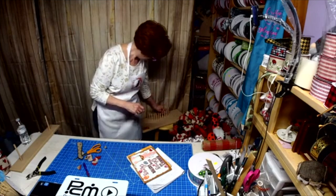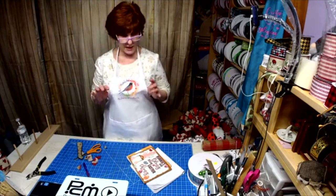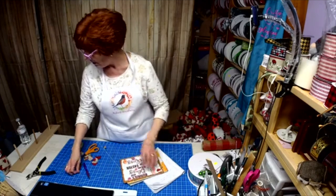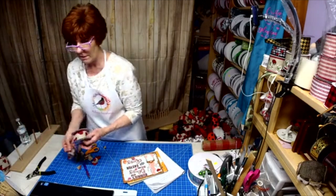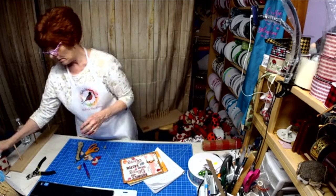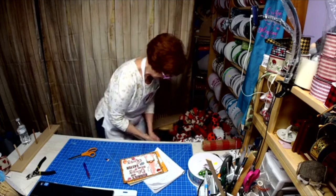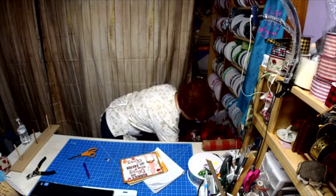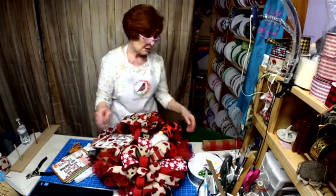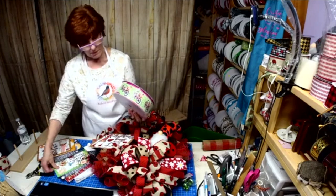That one goes over here and this one goes over here. We can do a license plate and an apron. I even have magnets — refrigerator magnets. I have lots of 50-yard rolls, so it wouldn't be anything to make one up with the ribbon. This ribbon matches the two bike signs perfectly.